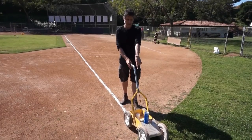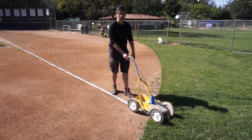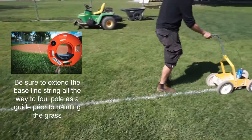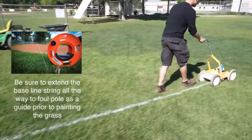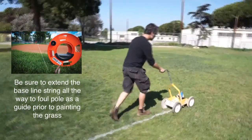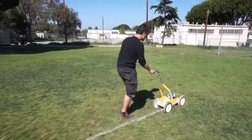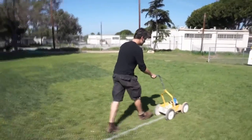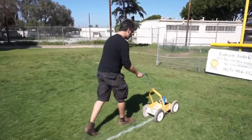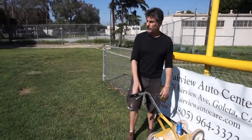I'm ready to paint. I'm on the beginning of the grass, headed to the foul pole. I'm going to pull the trigger and just walk at an even pace and hopefully end up with a straight line. That's all there is to it.